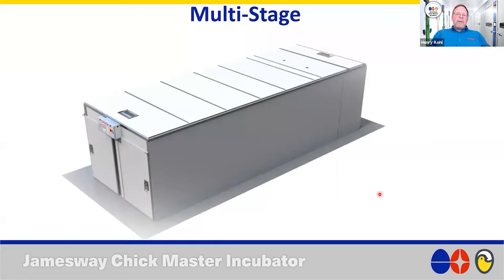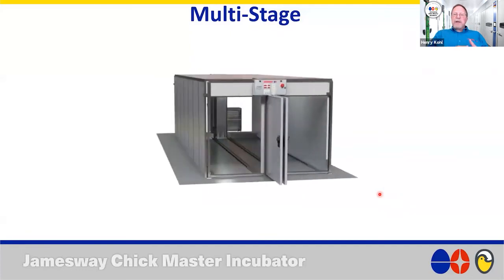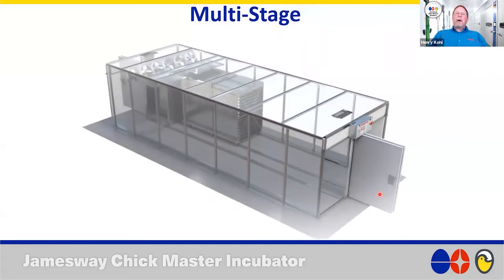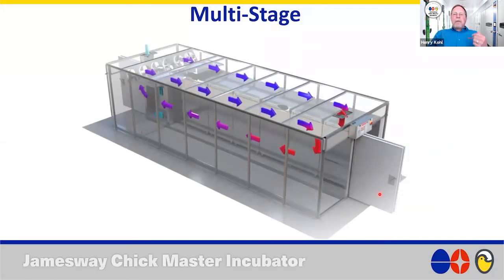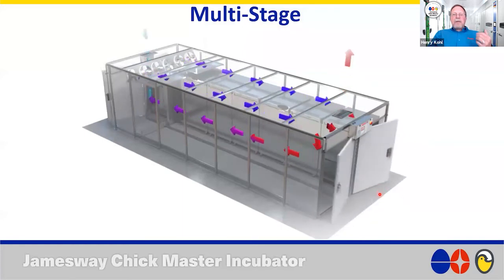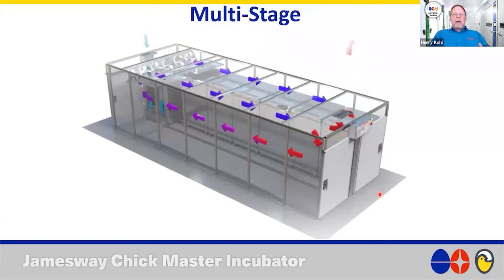Let's look at some tips and tricks for our multi-stage machines. The first one: when entering our multi-stage machines, we always want to enter through the exit end, because this is much less disruptive to the machine and to the airflow within the machine. Don't go through the entrance end door except when you're setting eggs — anytime else you enter the machine, it should be through the exit end.